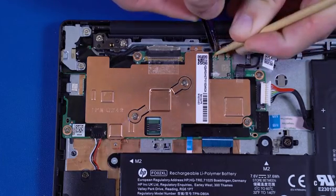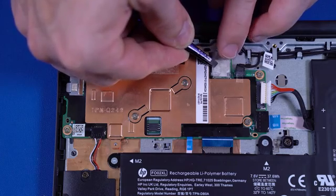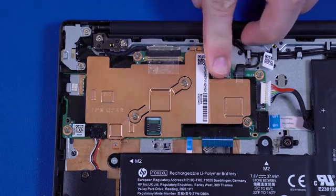Replace the display panel assembly or top cover. Replace the mylar that covers the wireless LAN antenna cables and connectors on the motherboard.